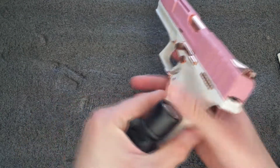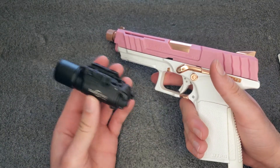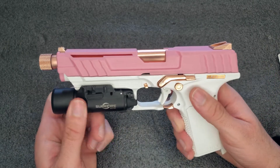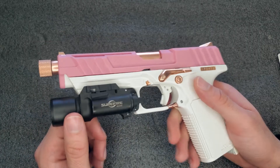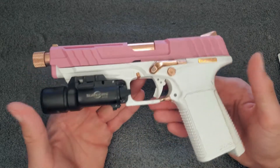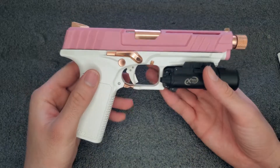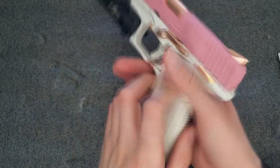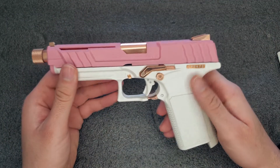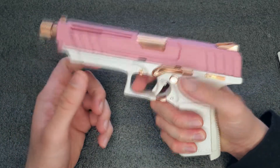It's got a Picatinny rail — let me grab my flashlight. Here's my replica SureFire which has randomly stopped working. Let's see how it looks on the gun — it's a tight fit, really locked on there perfectly. The fitment for the replica SureFire should be one-to-one with real SureFires, though I doubt anyone with a real SureFire is trying to put it on a pink and white gun. When I play airsoft I'll most likely have it equipped in my holster.